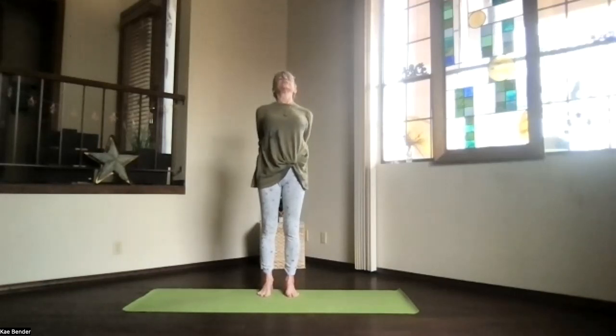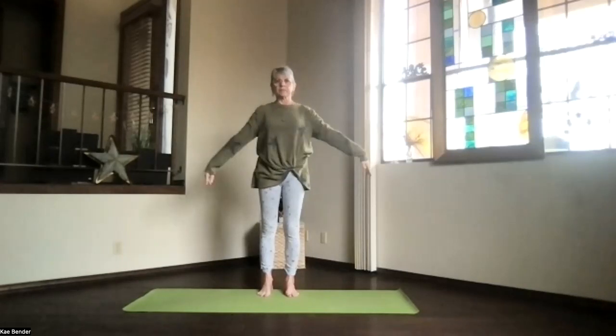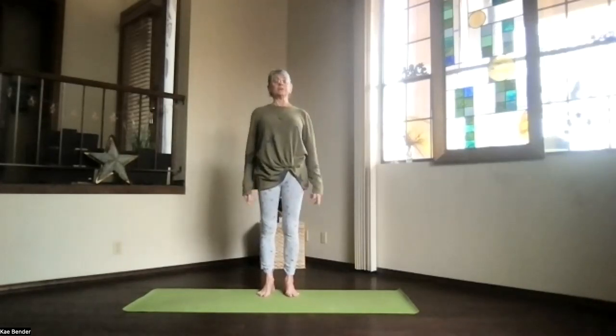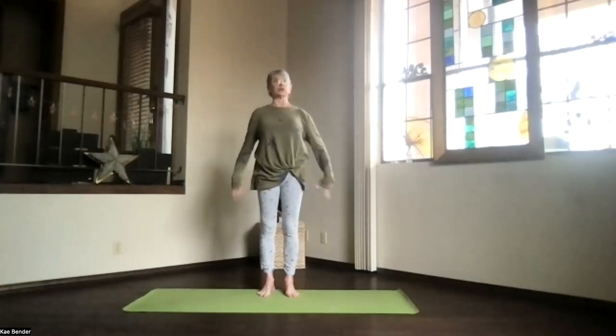Stretch it out, keep breathing, and then come back upright into mountain pose. Feel a moment of energy, and then we'll get ready to do our sides.